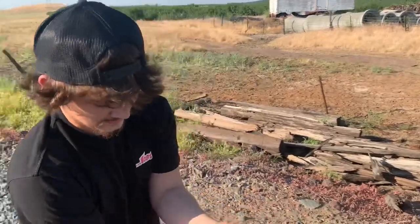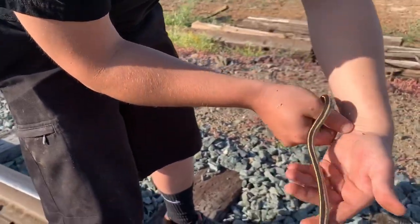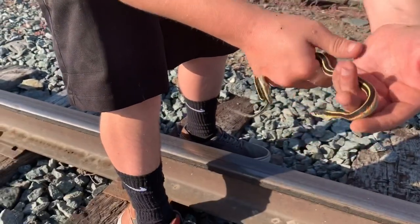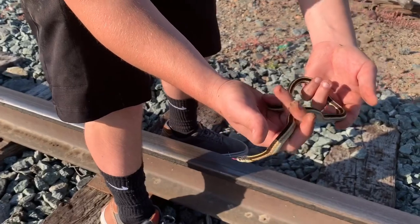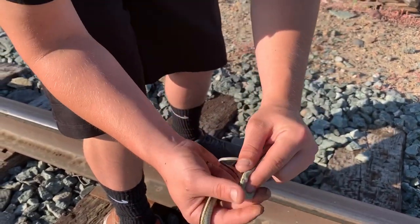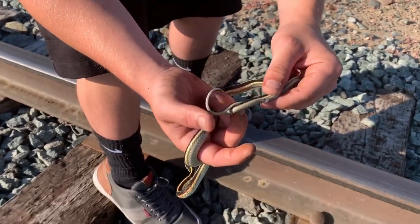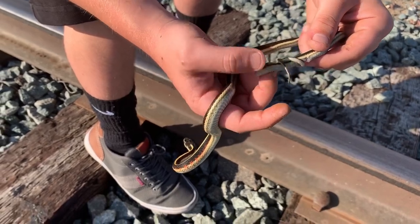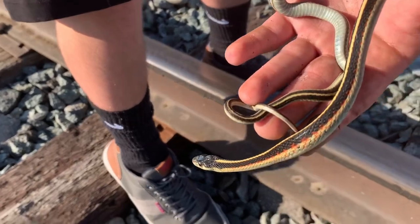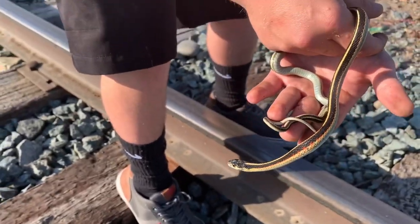All right guys, here's our second find of the day — our first snake. Adam thinks this is a male garter snake. He knows it's a garter snake but thinks it's a male — a common red-sided or California garter snake. The best way to tell with males is by the really long tail after the cloaca. Females will usually have a really short tail. Can you see how long his is? He is a beautiful snake. You can see all those yellows and there's a little bit of red on the side. He's calmed down real nice, super awesome.